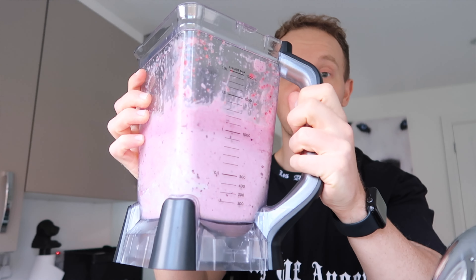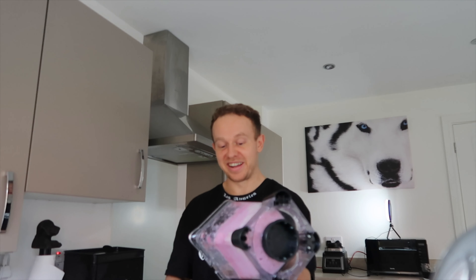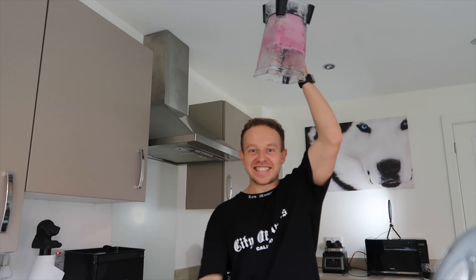So the test involves holding this jug of ice cream over my head upside down and just praying to God it doesn't go everywhere. I'm just going to send it. In three — I'm a little bit nervous — two, one. Please don't go everywhere. Yes, decent. Great success.